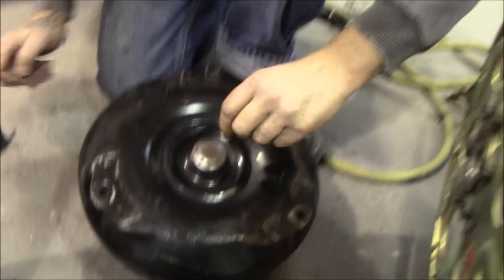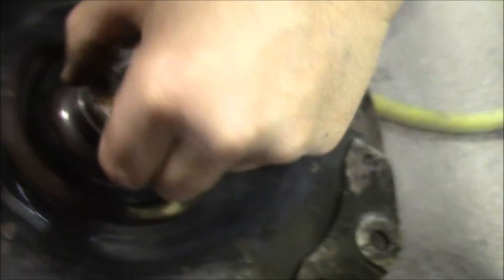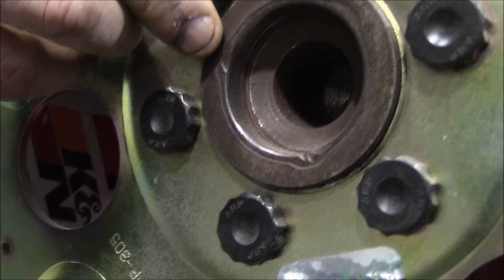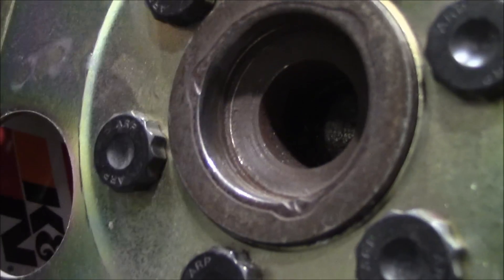Okay, we're back. So what I did - trusty emery cloth. It doesn't really matter so much about this end; this is where it rides, on this lip. So I cleaned it up - it doesn't take much. I just don't like paint and debris on there, I don't like rust, so I cleaned all that up. Now you can see where someone had pounded right here and it created a lip. The more I looked carefully, up here it was also pounded and had a lip.